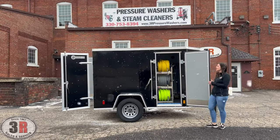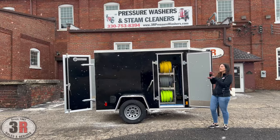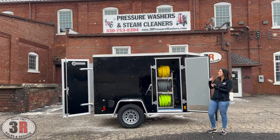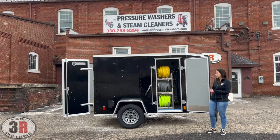We typically build these in a 5x8 white trailer that has a rounded front to it. This particular application is in a 5x8 V-nose trailer. The customer wanted a black trailer and that was what we had available in that size. The V-nose actually gives it a little extra storage room, so pretty nice for this application.